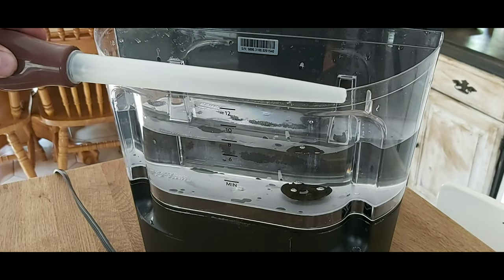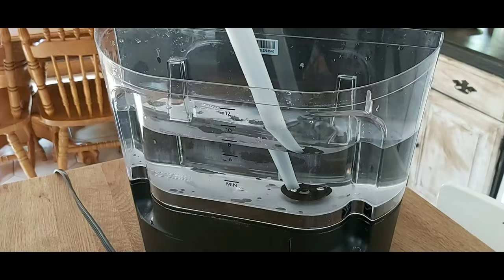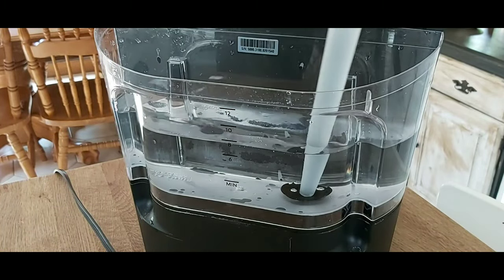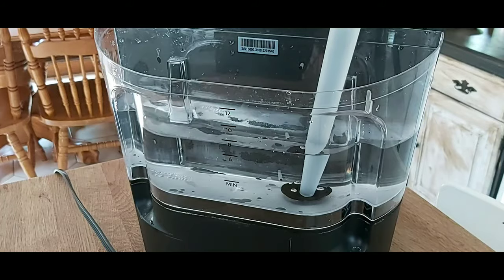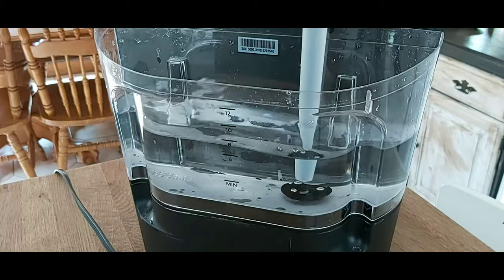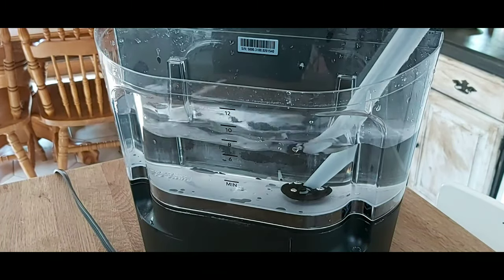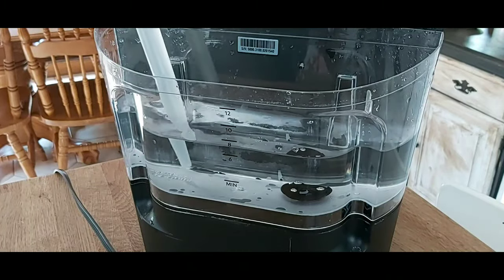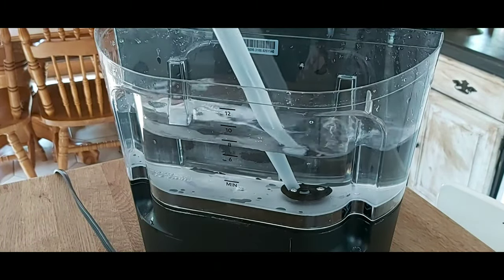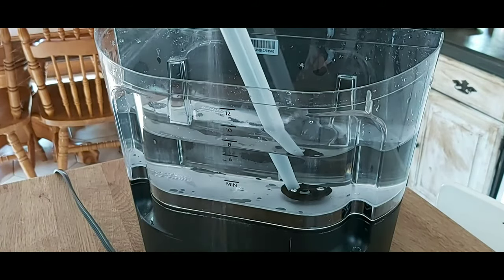Now take your trusty turkey baster, fill it with a little bit of water, and squirt it right into that base — all three sides. By doing this, it's going to release some of the calcium buildup that has occurred inside the machine with a hard jet of water. There are a few little particles floating around in the water right now, just from doing this.